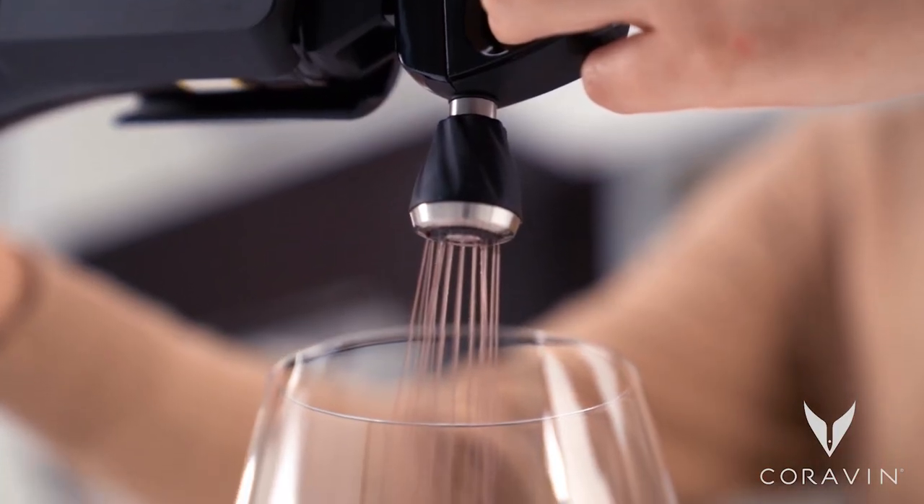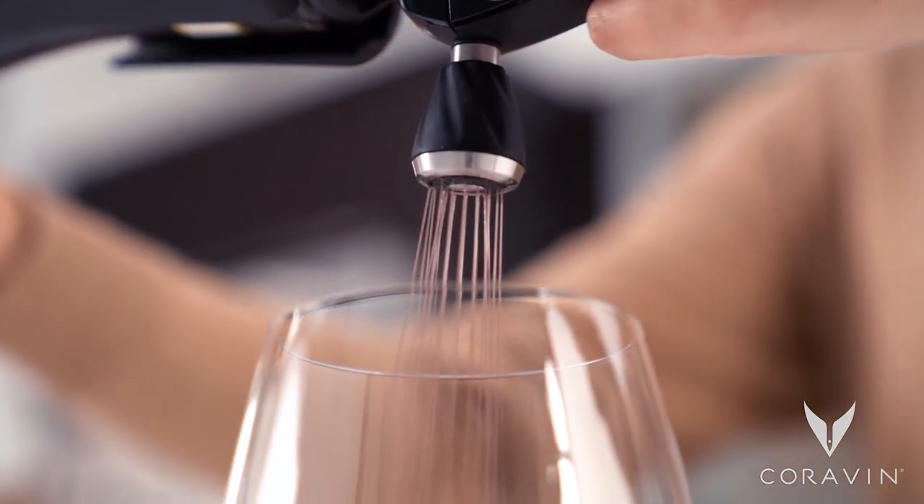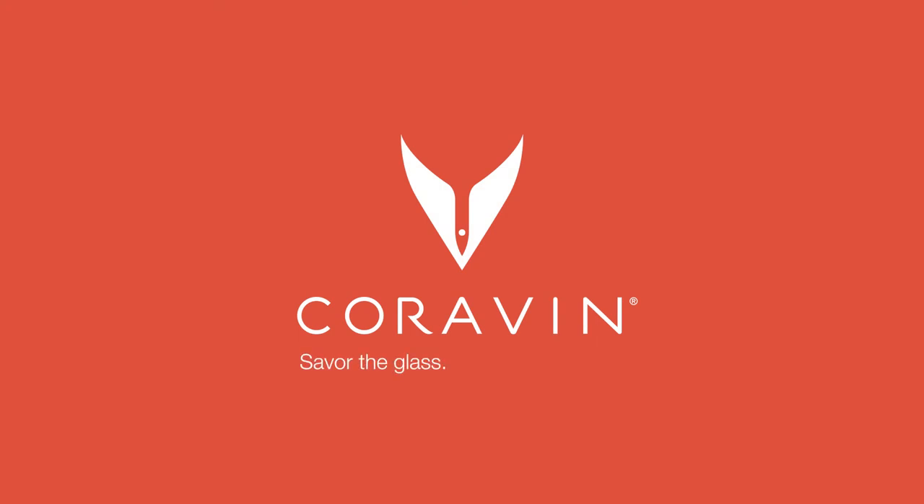For instructions on using your Coravin aerator, refer to our video library. Coravin. Savor the glass. Preserve the bottle.